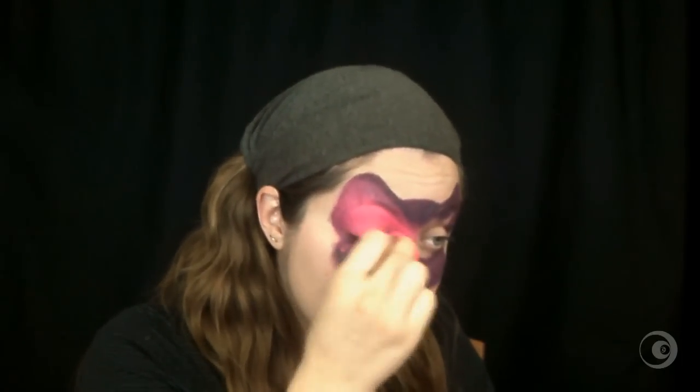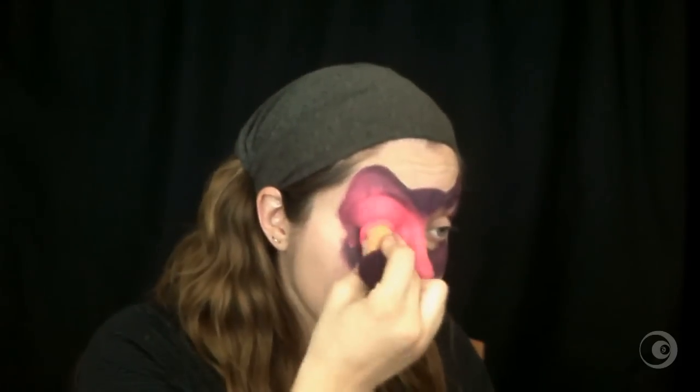Step two. Still with your sponge, we're gonna lighten up the makeup with a bright neon pink. If you don't have neon color in your set, simply replace it by a regular pink. It will be very nice too.